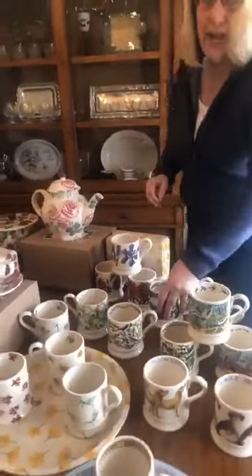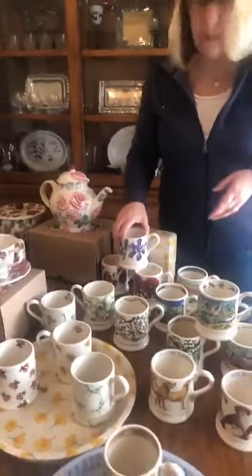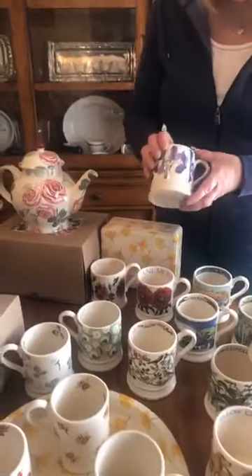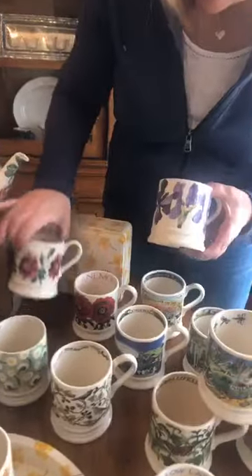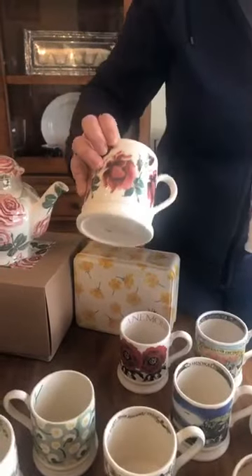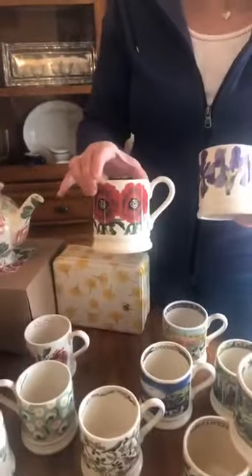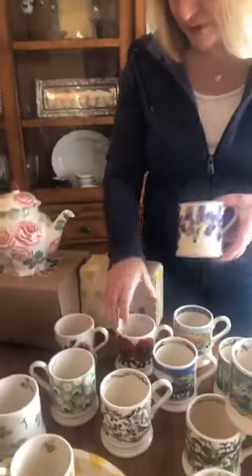The ever popular flower mugs — we always have flower mugs, people love them and collect them. There are three brand new flowers this spring: the blue irises, the red rose, and the red anemone. So if you collect the flower mugs, these are three brand new ones to add to that collection.